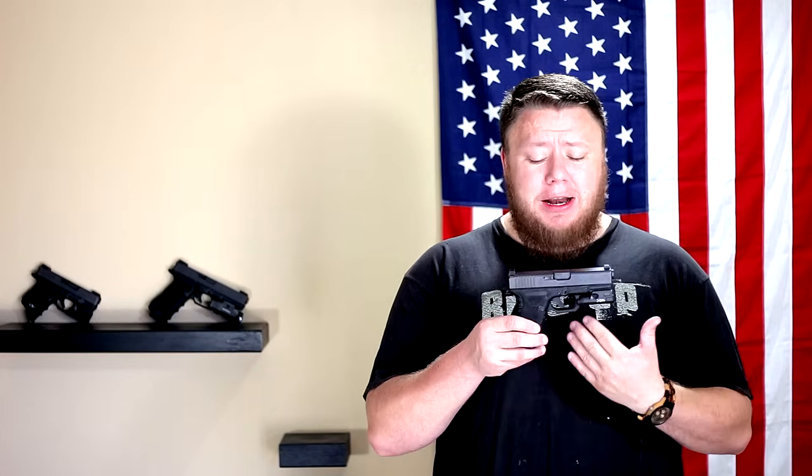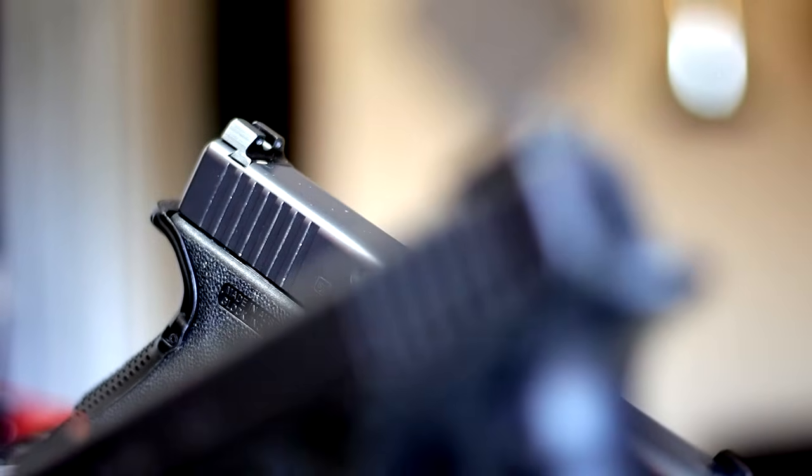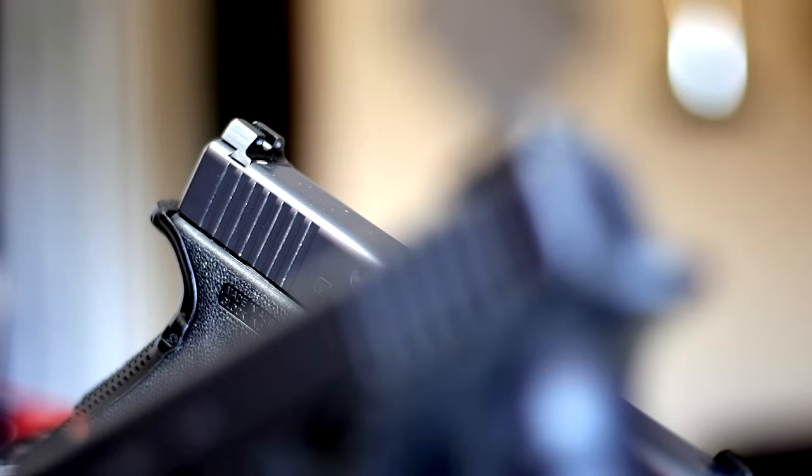Why do I say we need to upgrade them? They're chintzy, they're plastic, they're crap, they're going to break. I've broken them, and you guys out there have probably broken them too. The sights just suck on a Glock, let's be real. It's probably the Achilles heel of a Glock. Nobody wants to talk about the fact that Glock has a weakness, but it's a reality — the Glock sights are an absolute weakness.